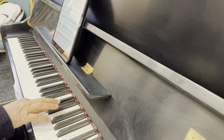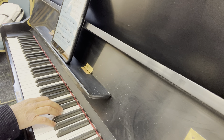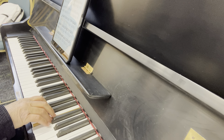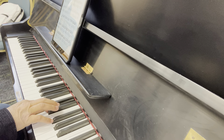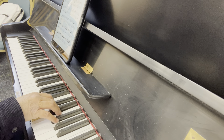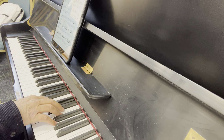Czerny, Opus 599, number 11. Right hand. And repeat. Repeat. And repeat.